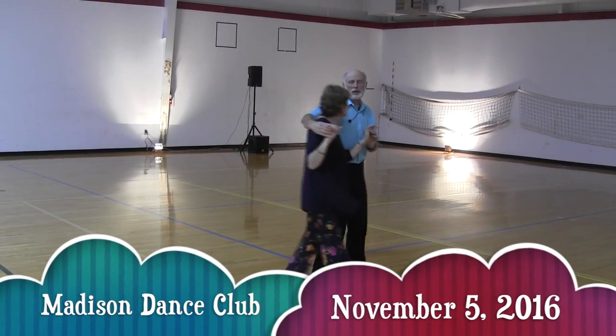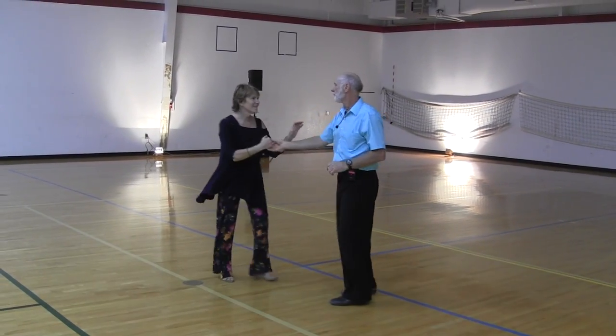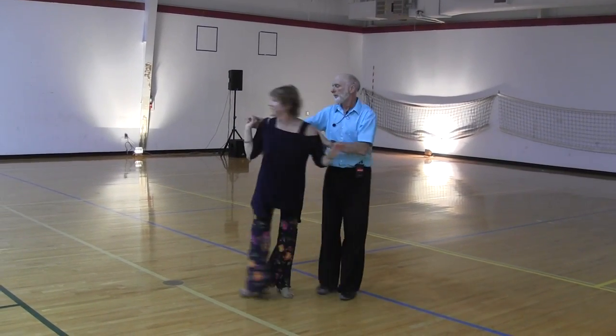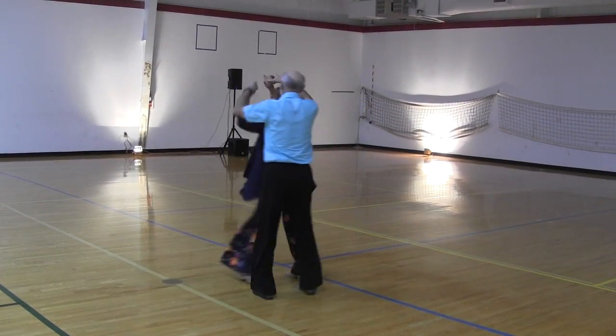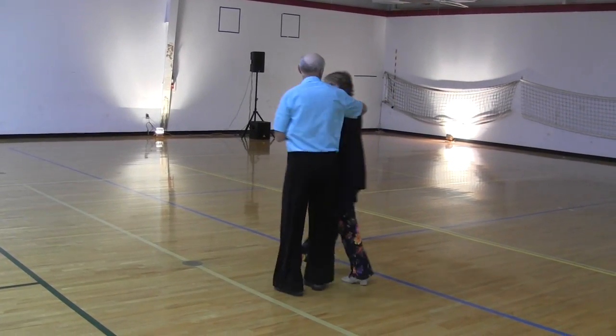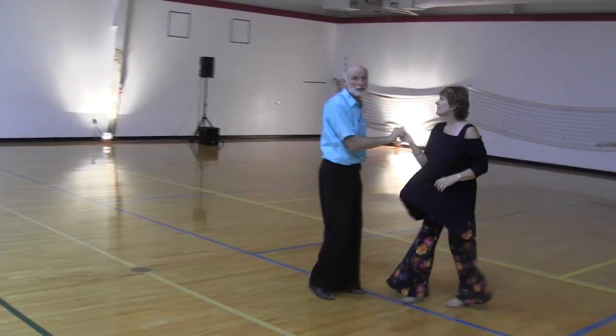Here is a quick video recap of our intermediate four-count hustle lesson, which was taught at the October 2016 Madison Dance Club Dance. We have dubbed over a new soundtrack because there was way too much echo in the original.